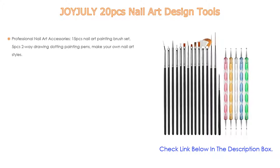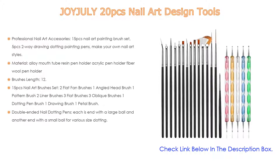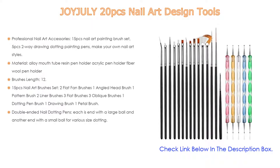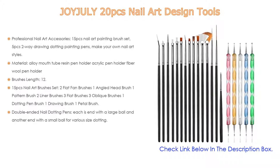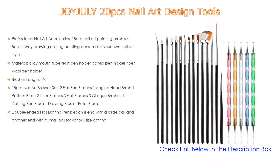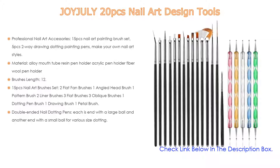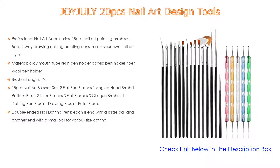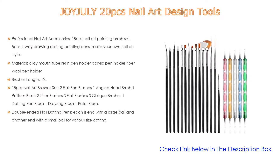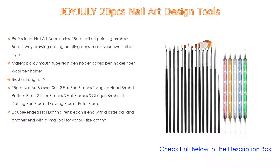Number three: for some exclusive reasons, the Georgie Lie 20-piece nail art design tools set is on our list. It includes professional nail art accessories — 15-piece nail art painting brush set and five-piece two-way drawing dotting painting pens. Materials include alloy mouth tube, resin pen holder, acrylic pen holder, and fiber wool pen holder.